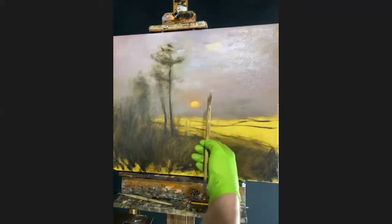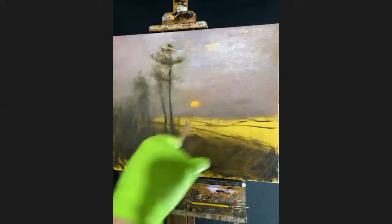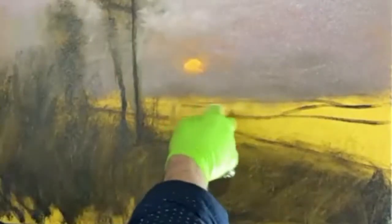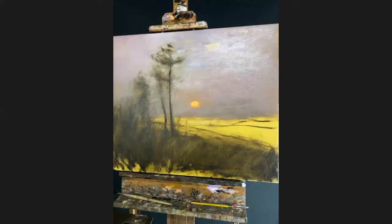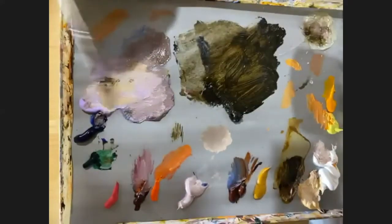With every layer, I've been adding more paint to my brush. So the initial layer is very thin, right? We're just sort of figuring things out. We want to be able to erase easy, so these lines come off really easily. But now we're getting a little bit more committal, so I'm going to start applying the paint a bit thicker. Still using the medium, but just increasing the amount of paint.